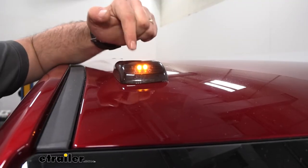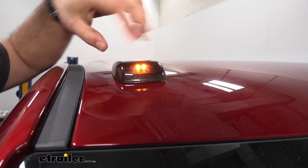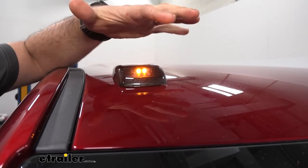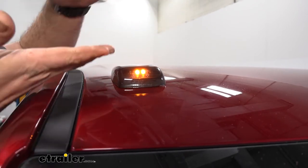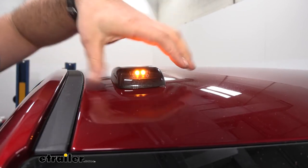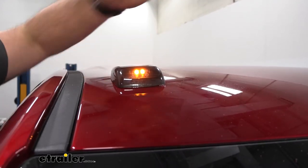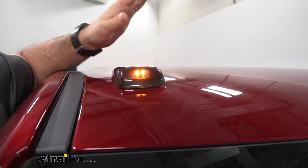Each light has two studs that you'll drill through to mount on the roof of your vehicle. Underneath the light itself there are wires coming out, but all of it's covered in a nice foam pad. As you tighten this down to the supplied bracket, it compresses that foam, which ensures water doesn't get down there and creates a nice seal. That foam also contours to really any style of roof — whether slightly curved or flat — it goes on there quite well.